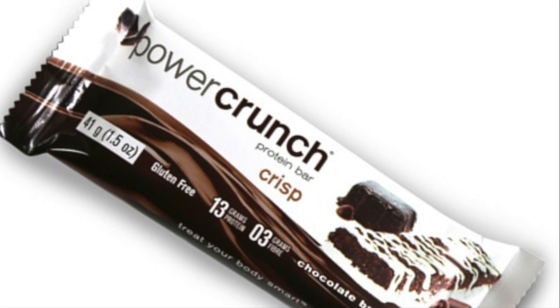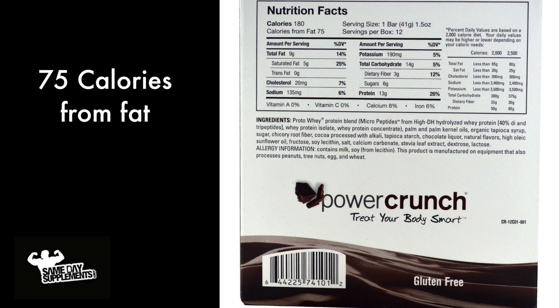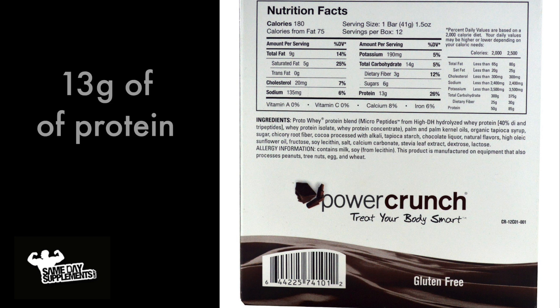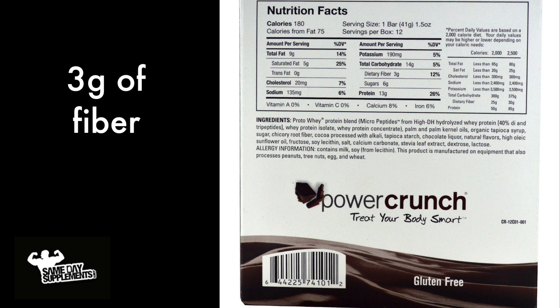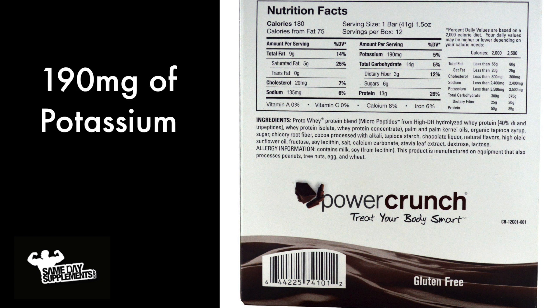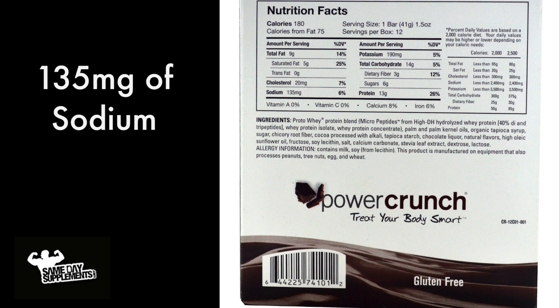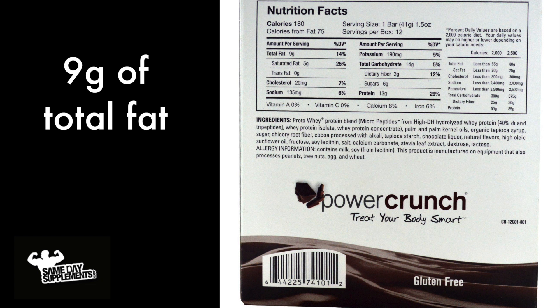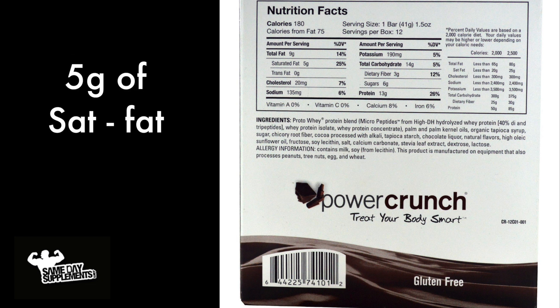Here's the breakdown of the Crisp bar: about 180 calories, 75 calories from fat. You will have 13 grams of protein, 6 grams of sugar, 3 grams of fiber, 190 milligrams of potassium — that changes depending on the flavor — 135 milligrams of sodium, 9 grams total fat, and 5 grams saturated fat.